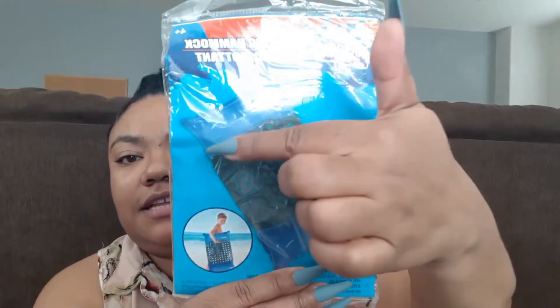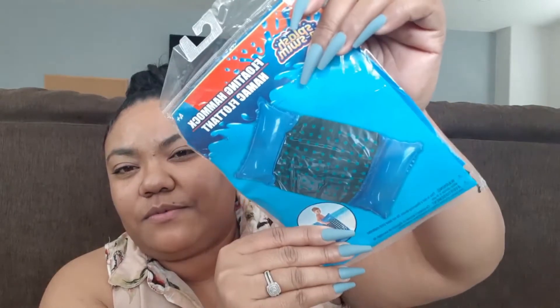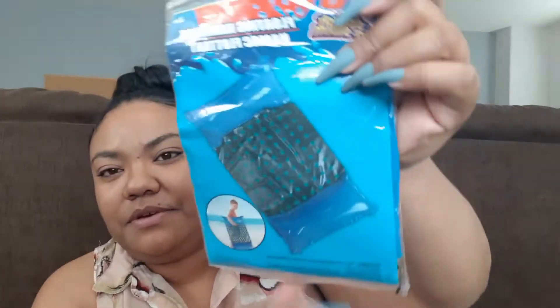So when you first walk into Dollar Tree, you see all of the pool items, and they had some new pool toys I've never seen before. I picked up this first one — this is a floating hammock. You blow it up here and you can lay on it. They have this in blue and red, and I picked up the blue one. It says four and up.